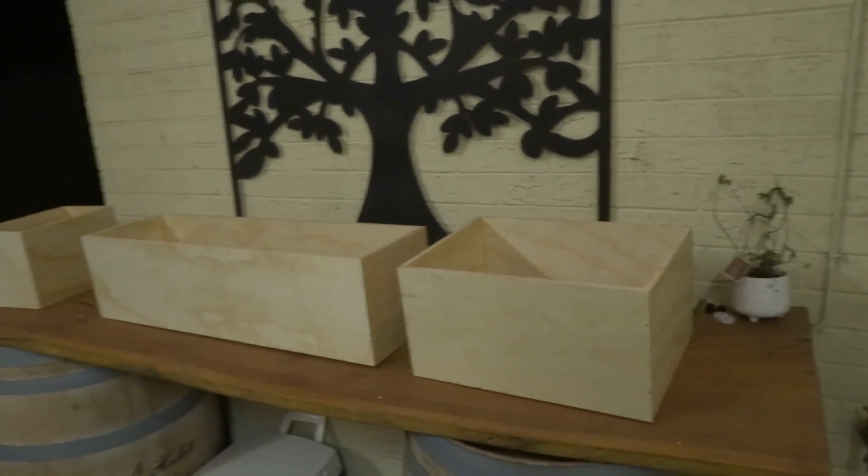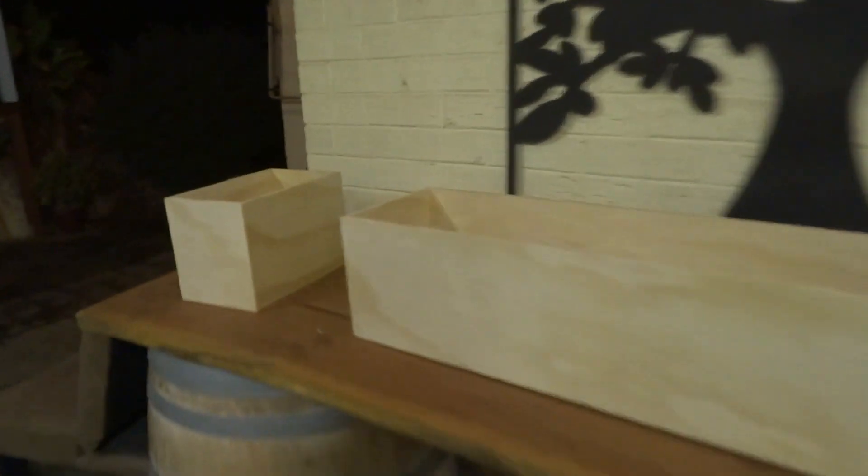Now with these ones I'm ready to start staining. I'm gonna give it two coats overall and then the fun part - putting the handles on - and my storage is ready to go. So we'll start staining now.